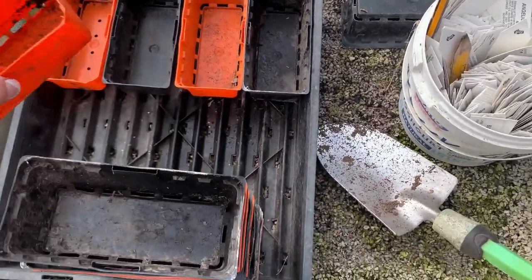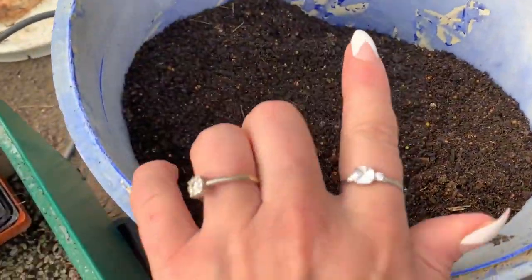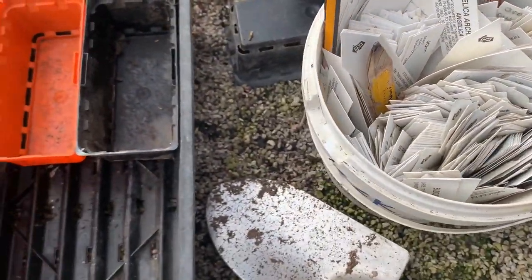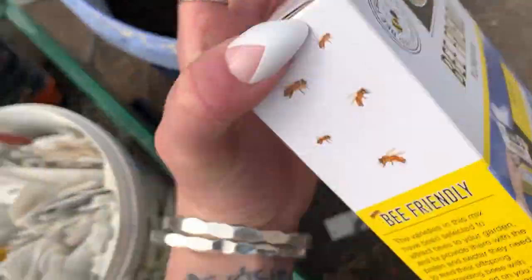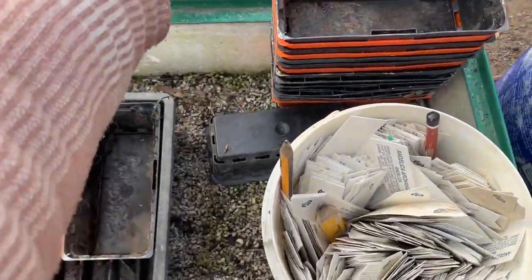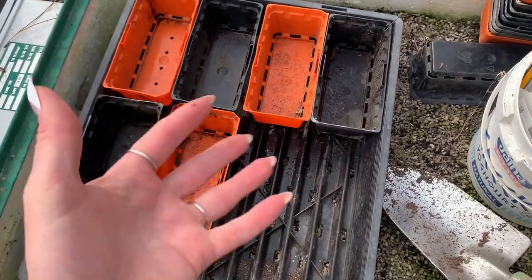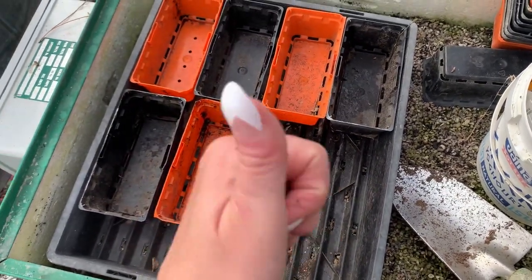So today we are planting in this beautiful potting mix that Keith has made for me. I've got some little labels, my little tray inserts, and we are going to plant — I'm going to plant some peppers, and I'm also going to start this flower mix here. Because it is winter, we're going to start them in the germination tray, and then once they sprout and it's warmer out, we can put them into the piano. It's so exciting!